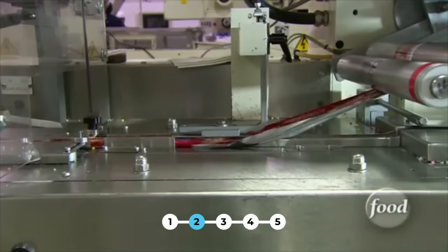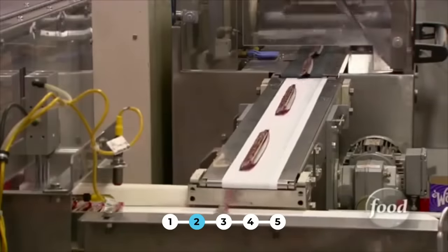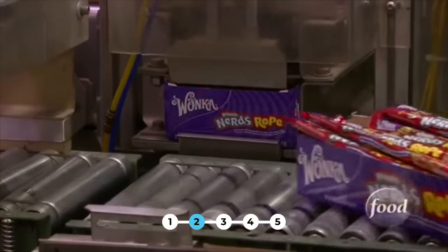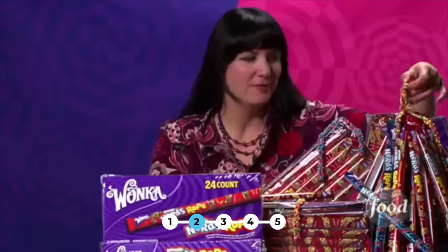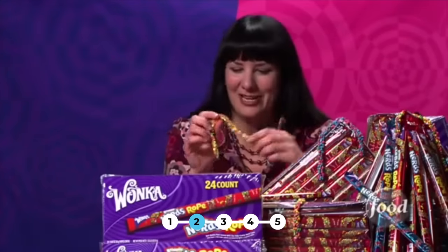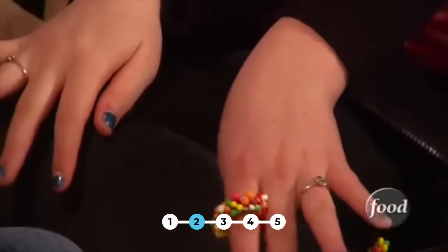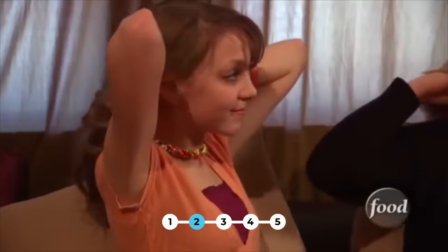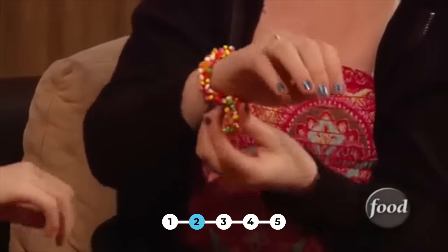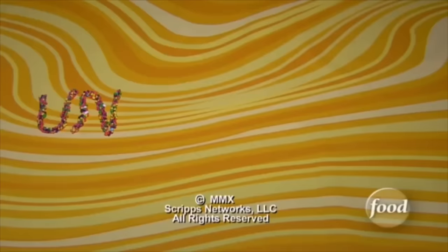Each rainbow-colored creation slides into a shiny foil wrapper. Nerds Rope is just one of those super creative candies — pure imagination, a one-of-a-kind treat. So the next time your kids want a colorful candy addition to play dress-up, how about a Nerds Rope ring or belt for some candy bling? Nerds Ropes make a funny fashion statement and an even better edible accessory.